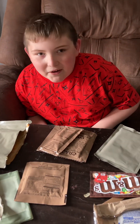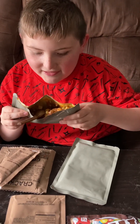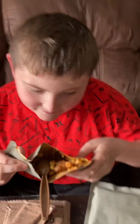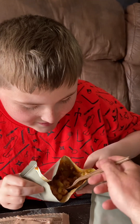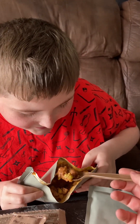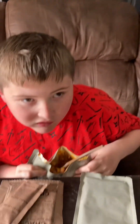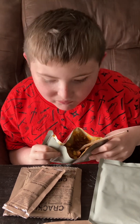This is MRE part two. This is the beef stew MRE and this is what it looks like on the inside. All right, go ahead and take a bite. Now this is cold, because I couldn't eat it. What do you think? That's good. Pretty good even though it's cold, right? Mm-hmm.